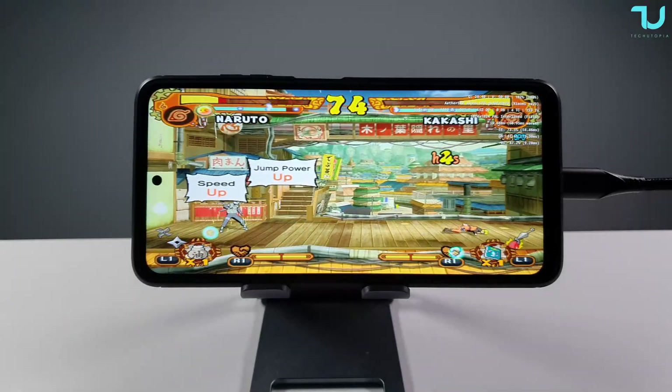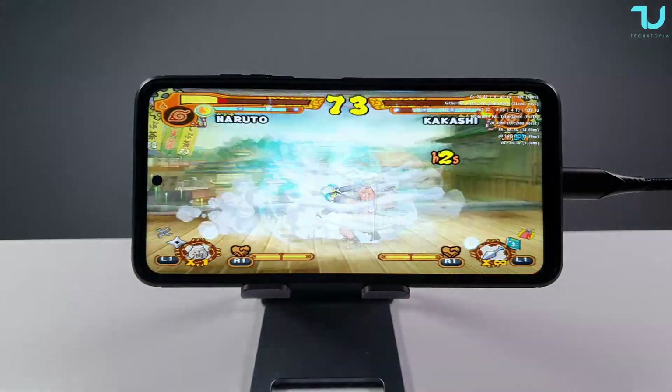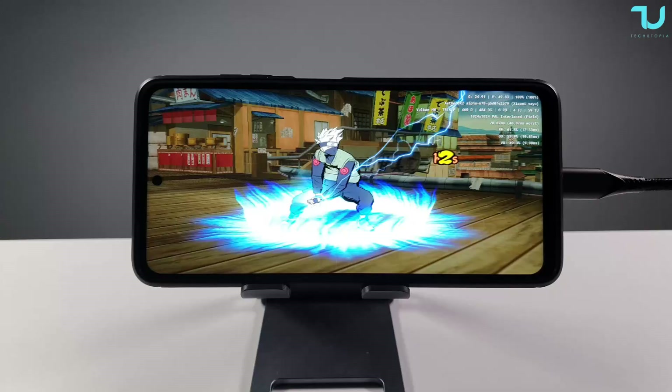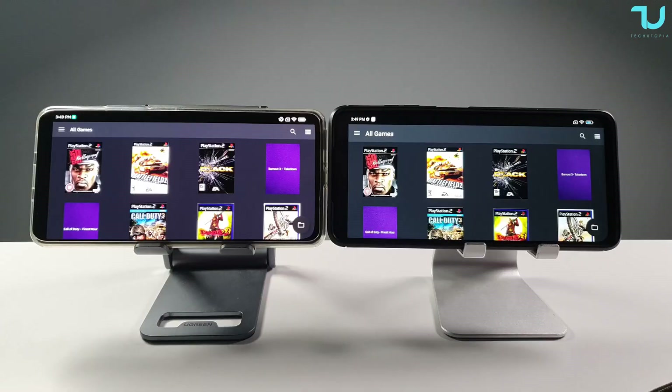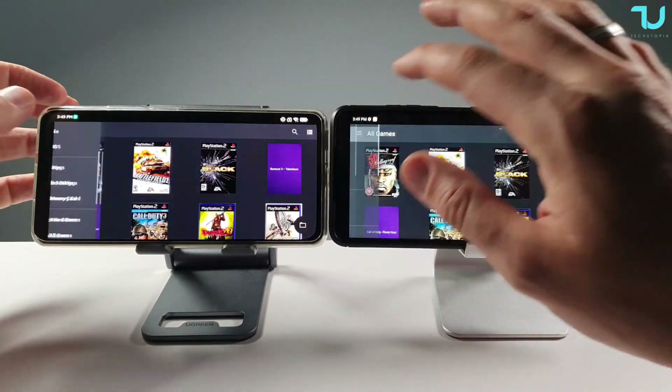At 2x resolution we are back and now completely lag-free - 50fps full speed. Now I'll show you the settings I used.